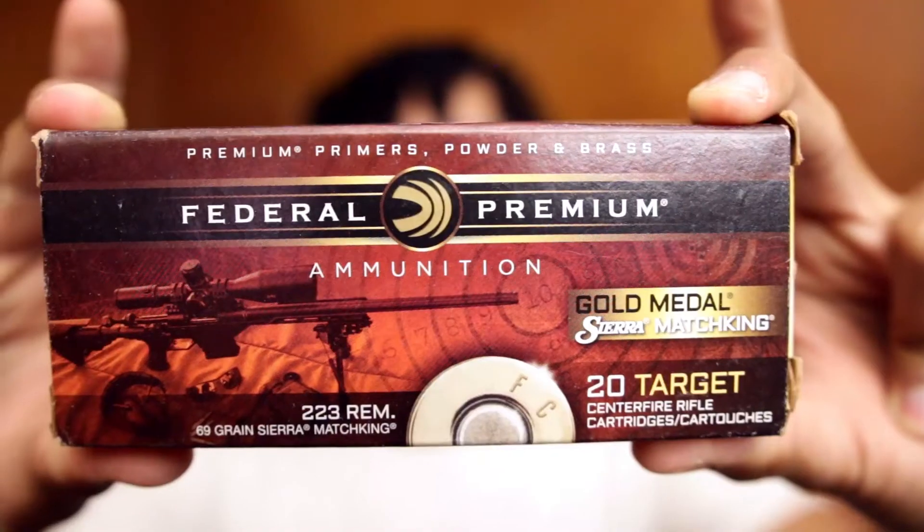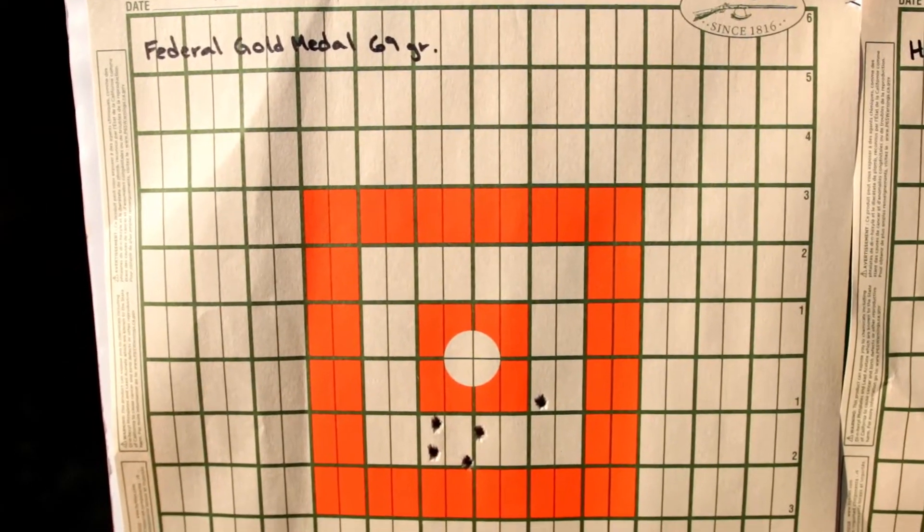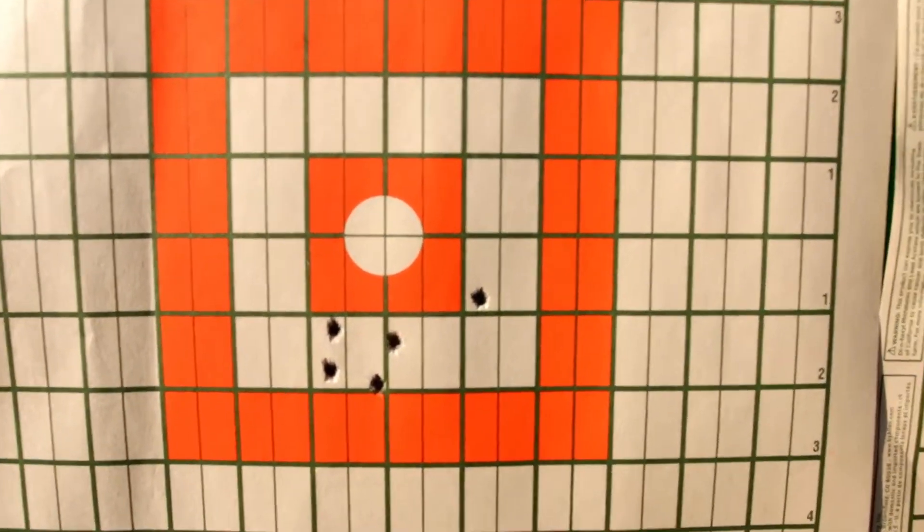Next we had the Federal Gold Medal Match 69 grain. Edge to edge came in at 2.38 inches. Center to center came in at 2.16 inches, or 2.06 MOA.